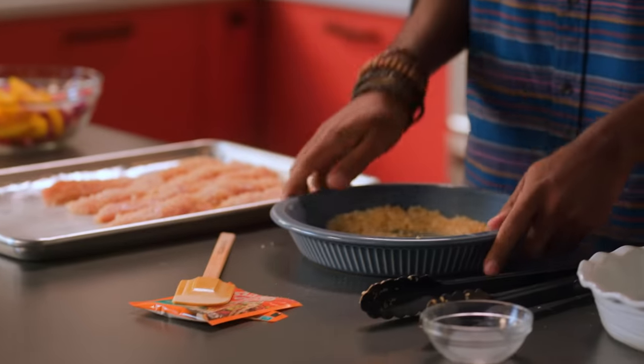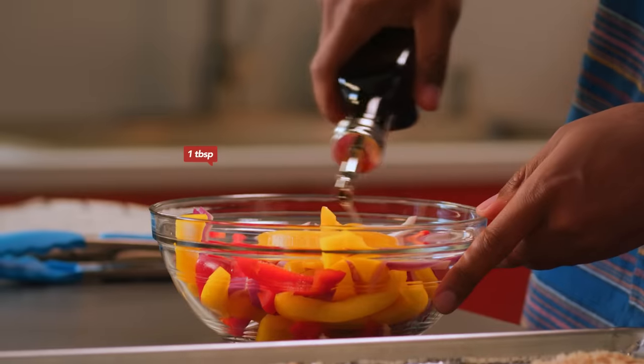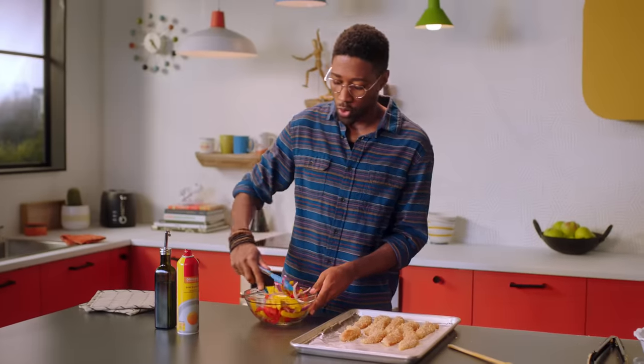And once you're done with that, we're gonna throw out the rest of this panko mixture — raw chicken has already touched it, we don't want this anymore. We got some bell peppers here and some sliced red onion ready to go. We're gonna toss some vegetable oil on top of these and toss them so they're evenly coated in the oil.